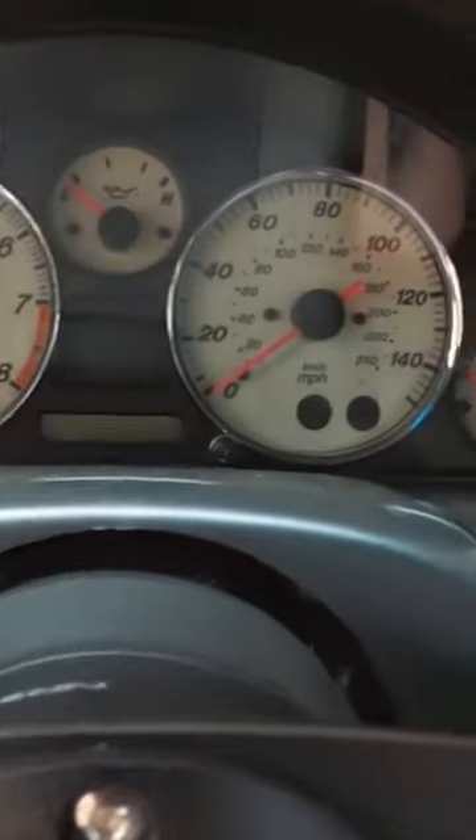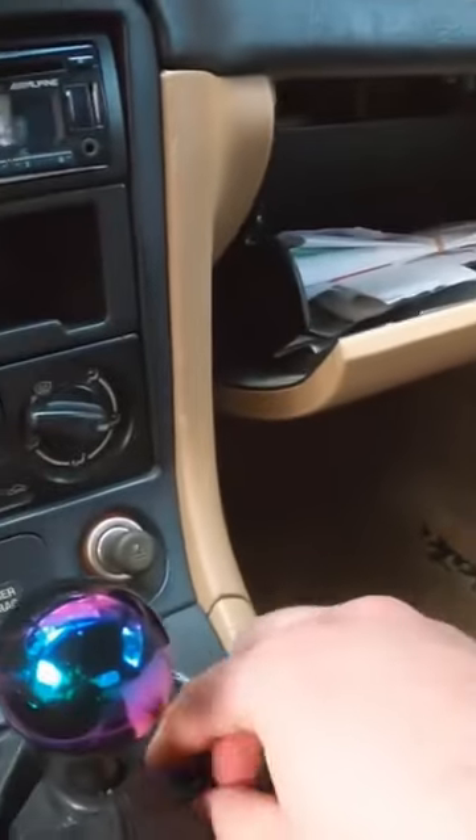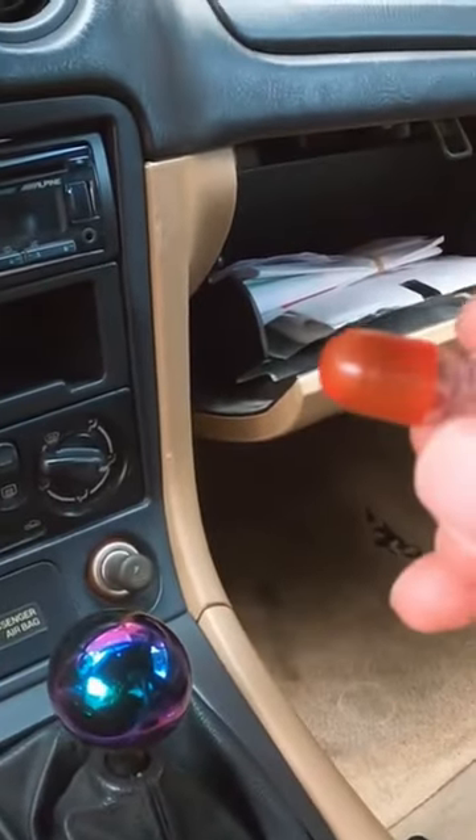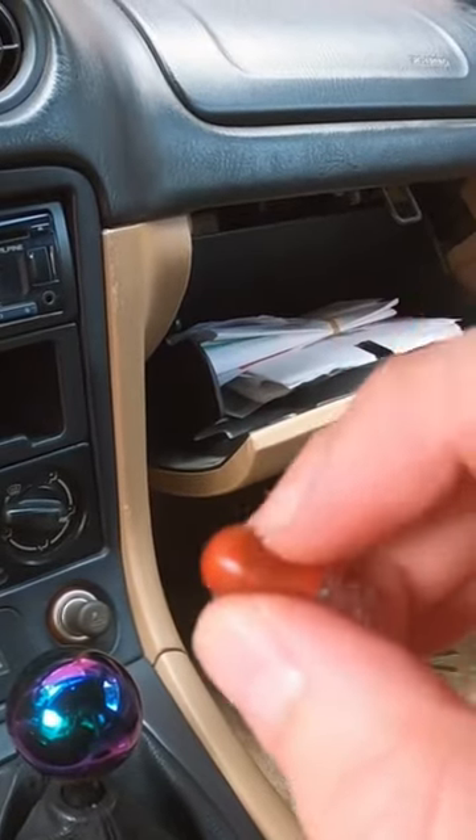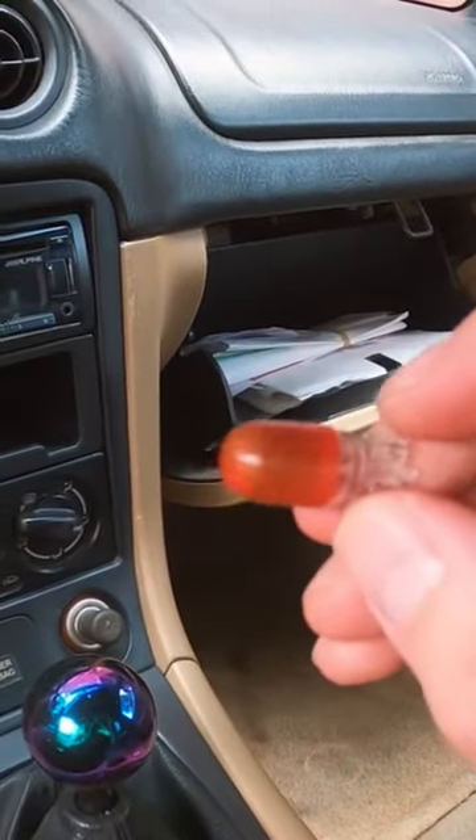Got everything put back together. This is the little bulb that was in it — it's literally a rubber-dipped housing over a regular incandescent bulb.